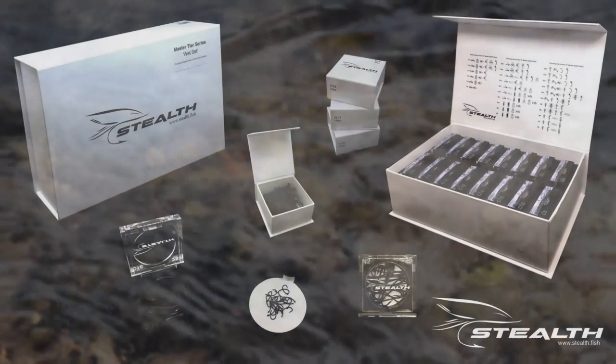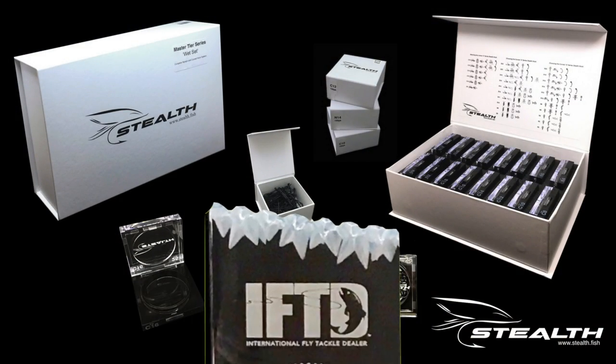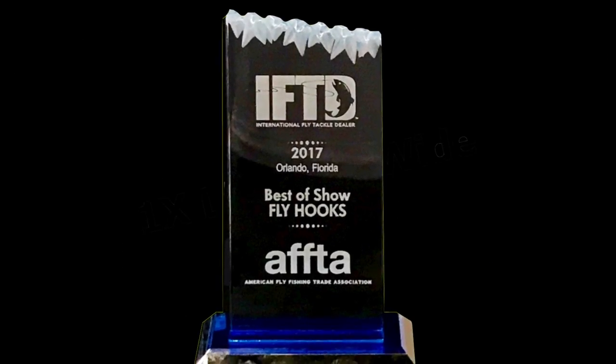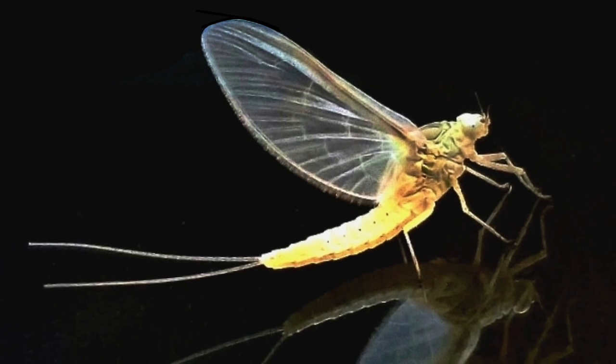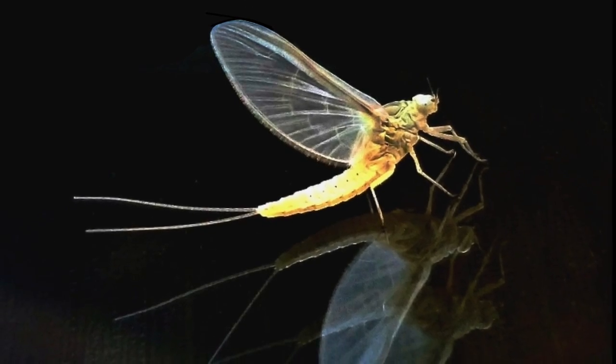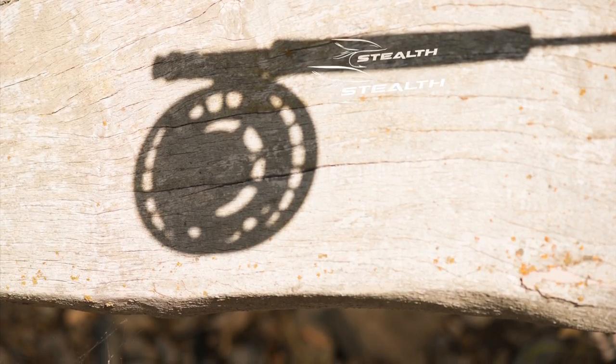Welcome to Stealth and our award-winning system. We have completely modernized the way we think about fly tying hooks. Never before have hooks been specifically designed around the natural insects. But that's just the tip of the iceberg.